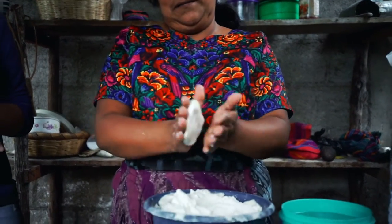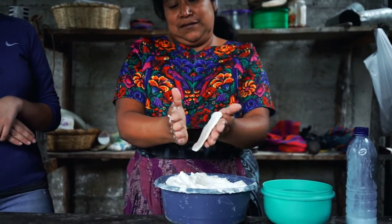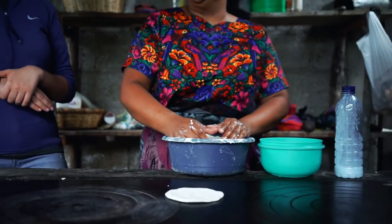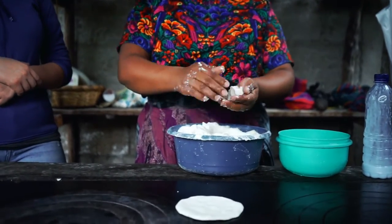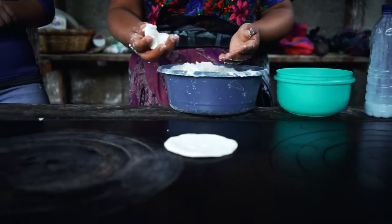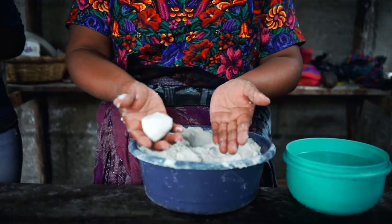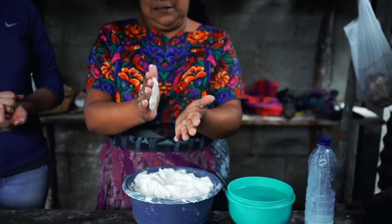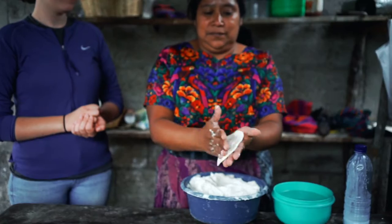Now that we've made the dough, I start making the tortillas. Take your ball of dough, depending on the size you want your tortilla, and make the tortillas. Then you put it on the stove.